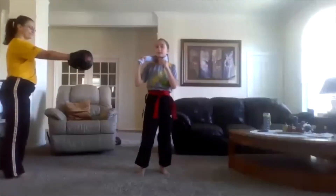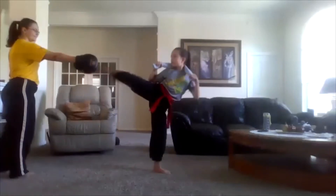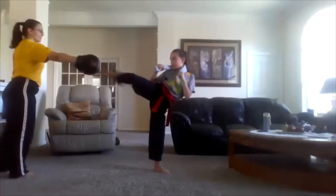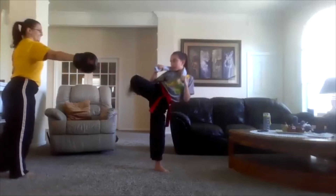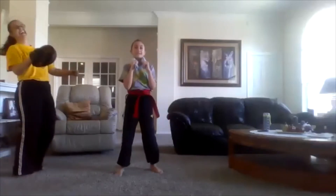Go ahead and put her on there. All right, ready, set, go. One, two, three, six, seven... Oh man, that's so many more than 10. Keep it going. Awesome job. Very good.